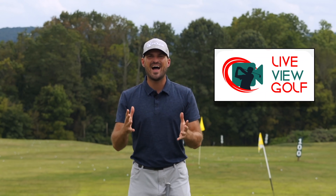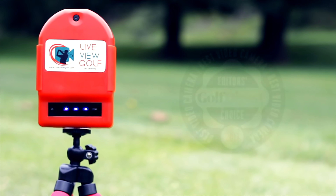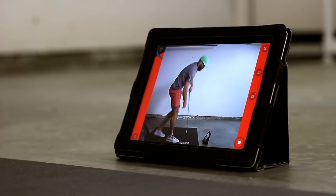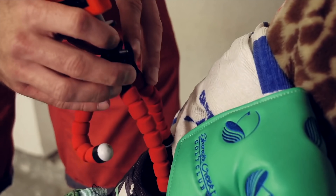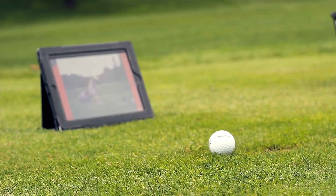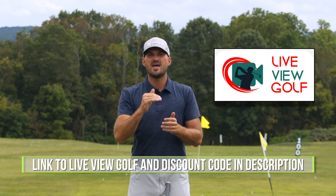I want to talk to you today about LiveView Golf. You need feedback when you're practicing — you need to know if you're actually doing what you're trying to do. The best way to give yourself feedback is video, and being able to see yourself simultaneously as you're doing a movement is the best form of video feedback. It's the best way to make changes in your swing and correlate the differences between your feels and your reels. LiveView is super easy to use and set up: simply set it up behind or in front of you, connect it with your iPad or phone, pop that on the ground, and you can do your practice and see yourself as you're doing it. I encourage you guys to check out LiveView Golf — we'll put a link in the description with a coupon code.